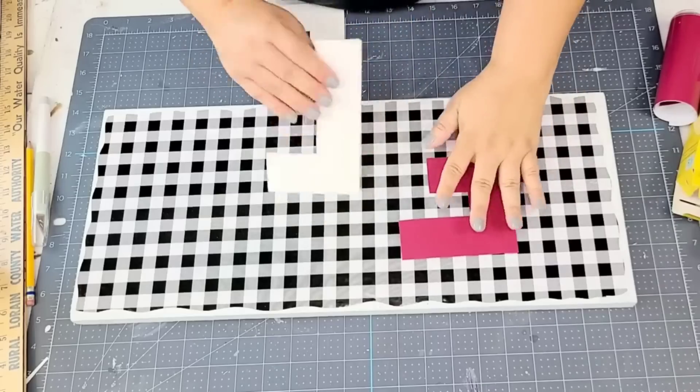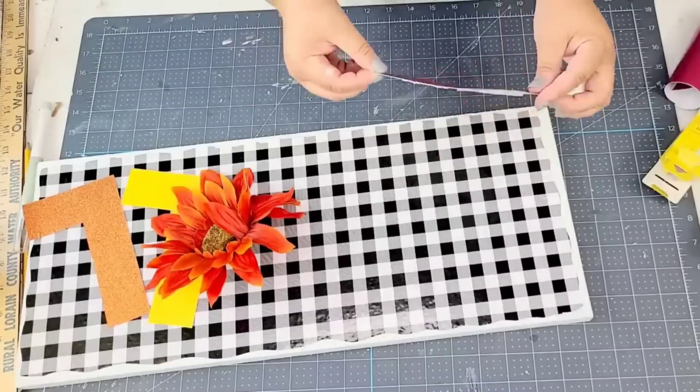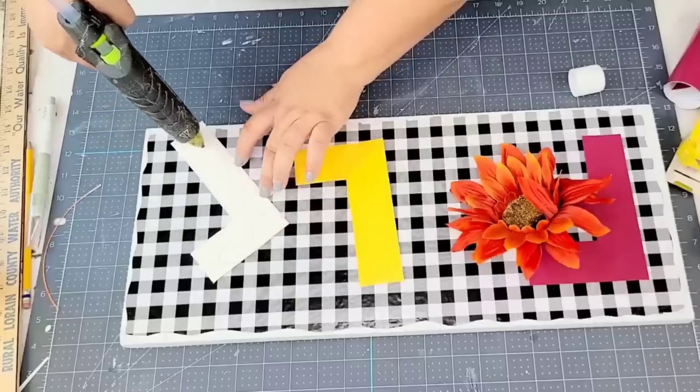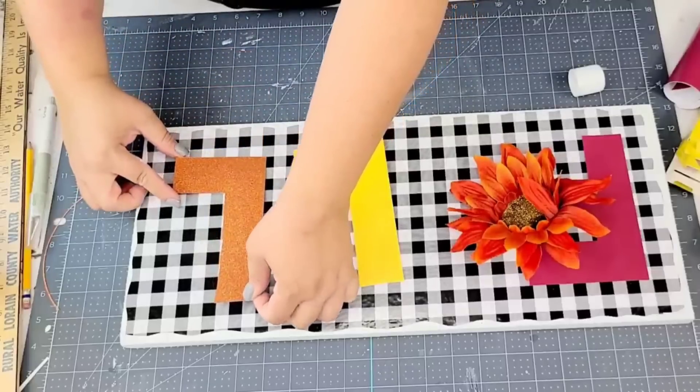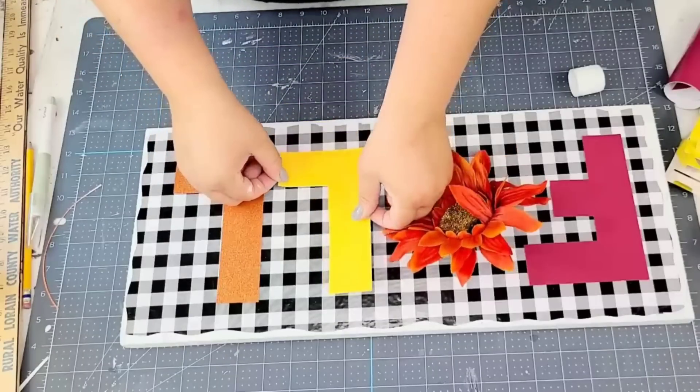Alright, so we're going to keep covering the letters, and now we have a beautiful fall sign. The A is going to be this beautiful flower from Dollar Tree. I'm just going to hot glue the letters and hot glue the flower. It is so easy.